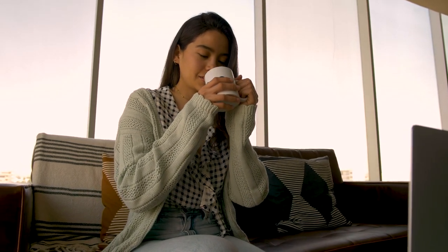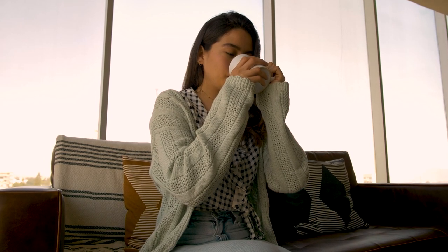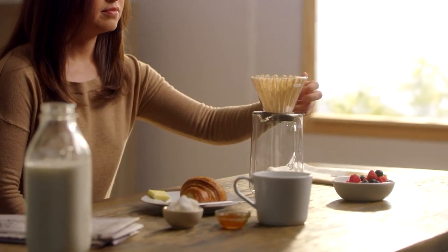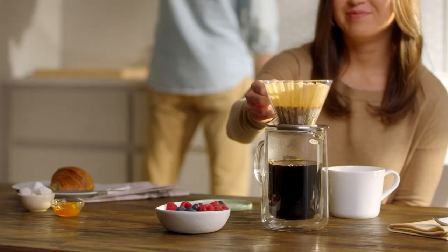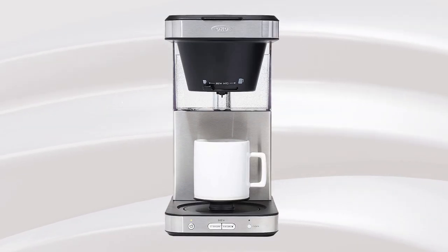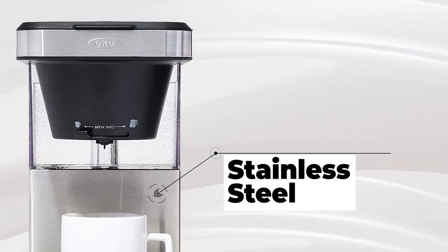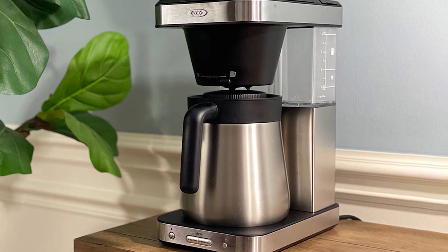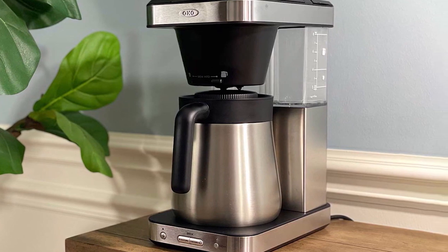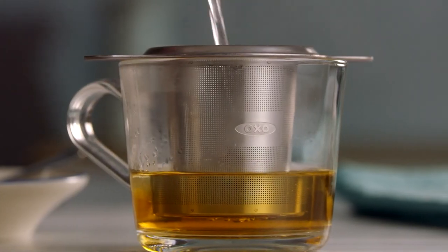This coffee maker is perfect for those who want a high-quality cup of coffee without the hassle of a complicated machine. In this video we will take a closer look at its features and compare it with other similar products in the market. The OXO Brew 8-Cup Coffee Maker is made of stainless steel, giving it a sleek and modern appearance that will fit perfectly in your kitchen. It's also easy to use — there's only one button to turn on and off.